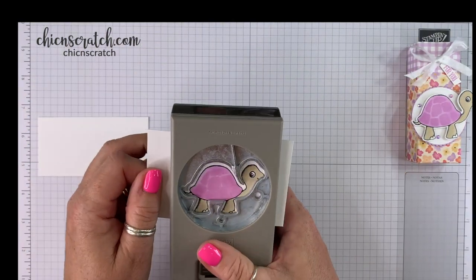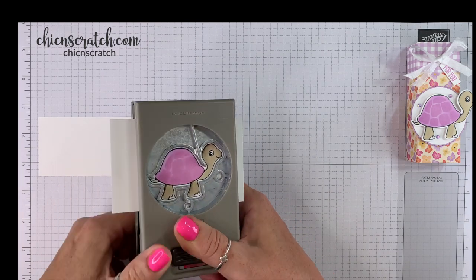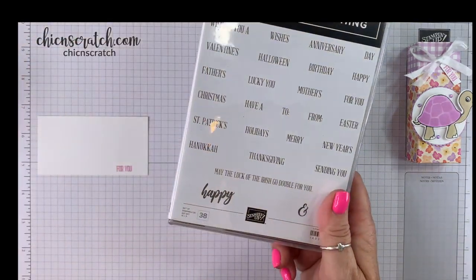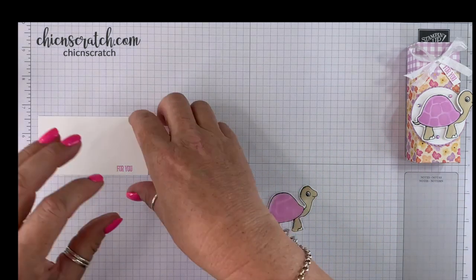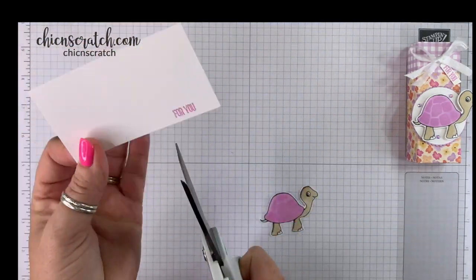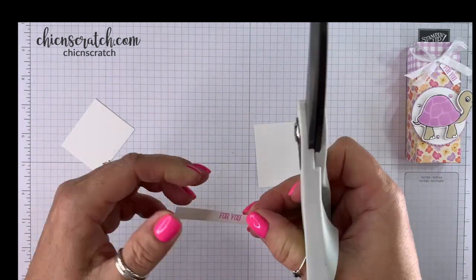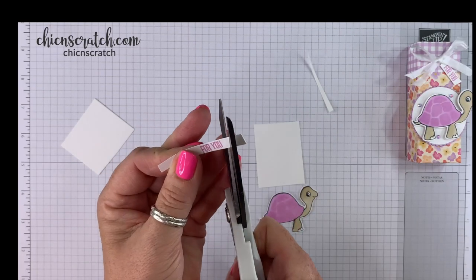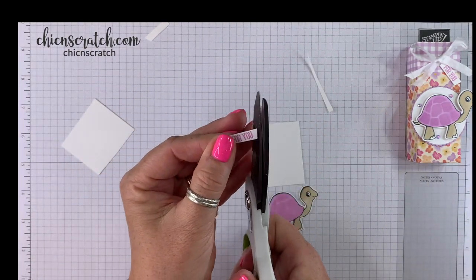Now we're going to take the turtle punch and cut it out. I forgot to mention: the 'For You' is in the A Wish for Everything stamp set. The turtle came from the Turtle stamp set, the Turtle bundle. Now we're going to take some scissors and just trim this — I don't need that much. It's not perfect and it's okay, it'll be fine.